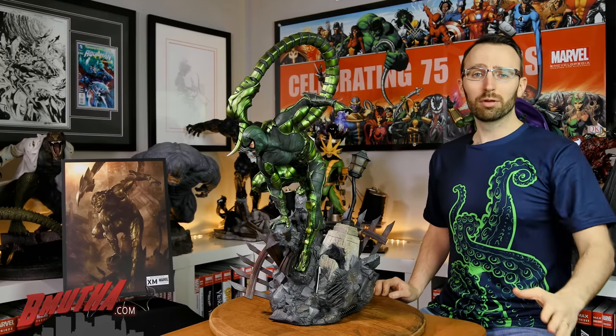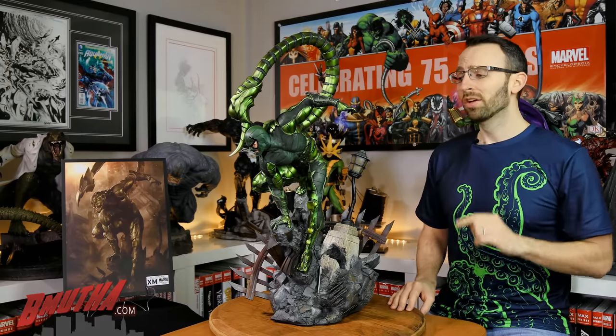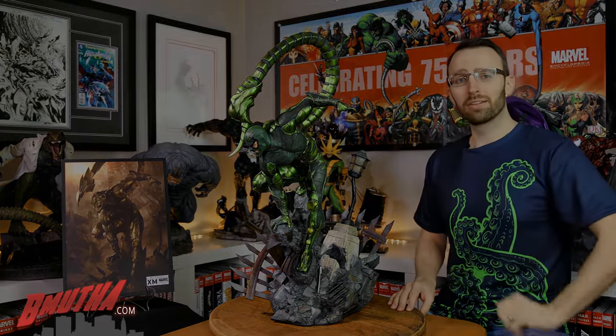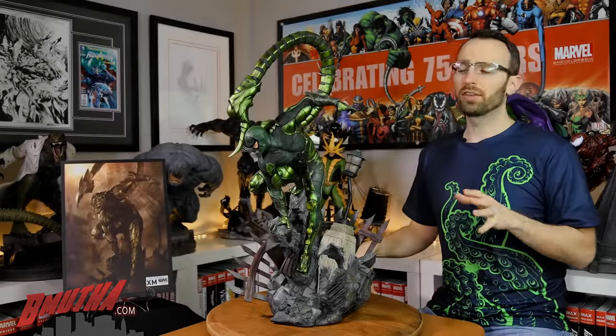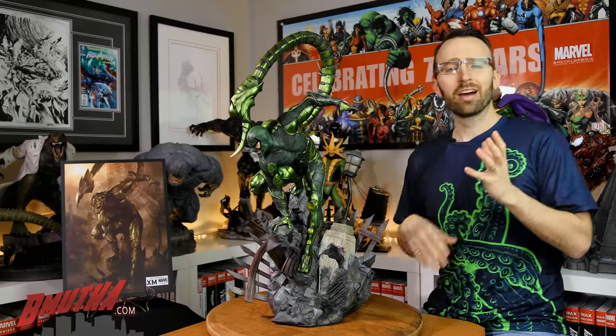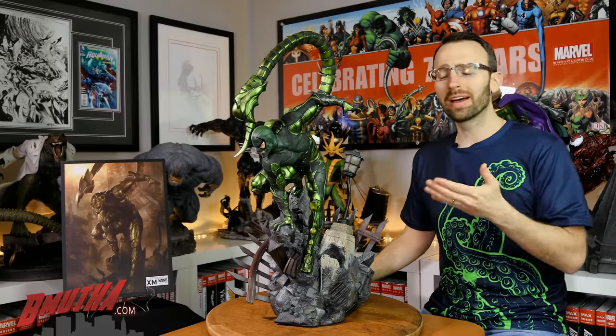We're going to get into the review now. We're going to count down my three favorite things about this statue. Kicking off this countdown at number three is the paint.